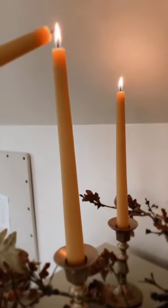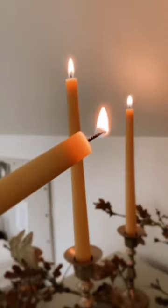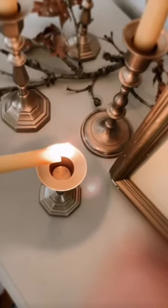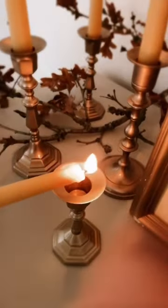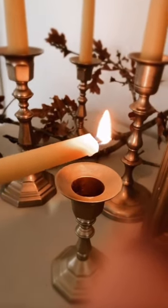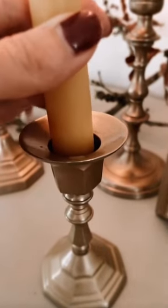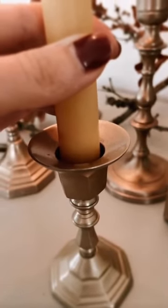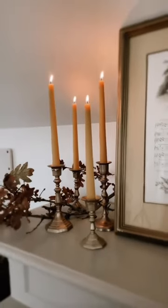Let's fix that candle that won't stand up straight. This is my favorite way — it's so easy. Drip some candle wax from your lit candle that's going to go in the candlestick holder until you have a little puddle at the bottom, and then use that wax to hold the candlestick straight up and down. There you go.